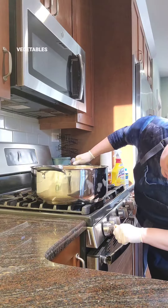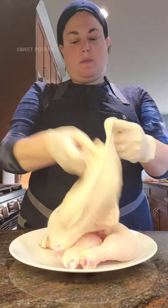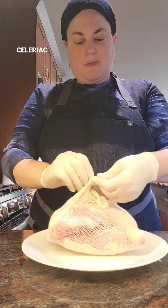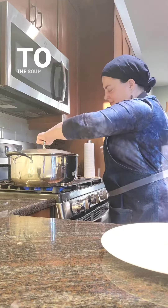We like lots and lots of vegetables in our chicken soup. Today I added onion, garlic, fennel, carrot, celery, sweet potato, parsnip, and celeriac. Four chicken thighs in a cheesecloth soup bag so I could easily remove, shred, and return to the soup later.